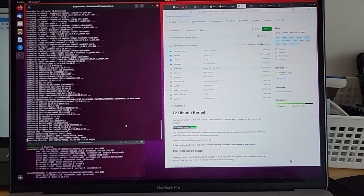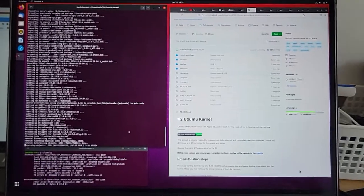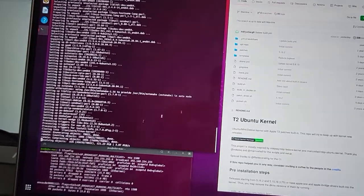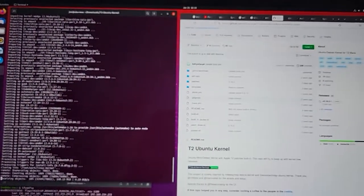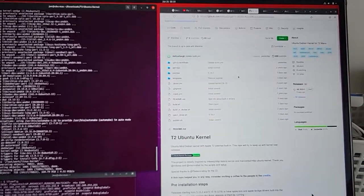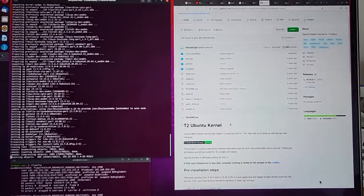Now building the Linux kernel for MacBook Pro and Ubuntu. It's using a T2 secured hardware for the Apple MacBook Pro, so it doesn't work out of the box — it needs to be done specially.